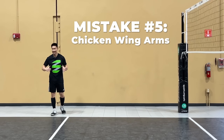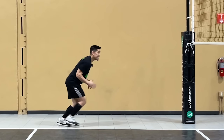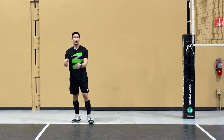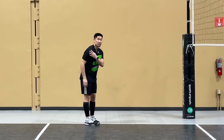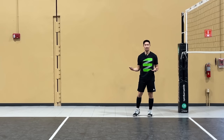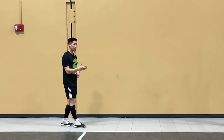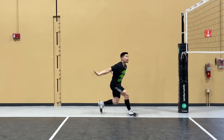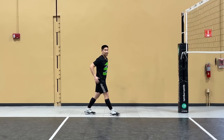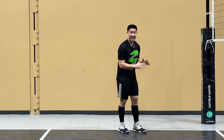The fifth mistake is chicken wing arms. Your arms can add 10 to 20% to your vertical jump, and the longer you make your arms on your backswing — not your front swing on the first step, only on the backswing — the better. The chicken wing approach is fast but not very powerful. You lose three to six inches easily by not extending your arms. Straightening your arms does take a little longer to execute, but the reward is a higher vertical jump and a more powerful arm swing. Make sure your arms are straight during the penultimate, not bent — even for taller athletes, some of the most powerful hitters in the world have arms completely straight.